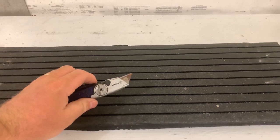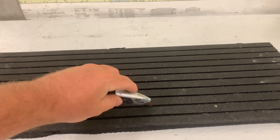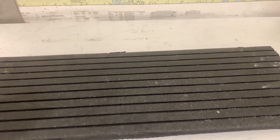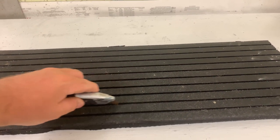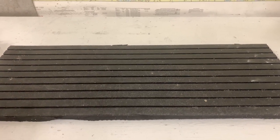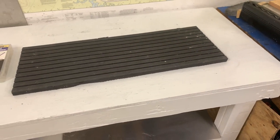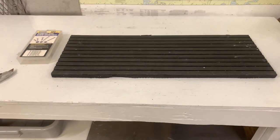We found this stuff relatively easy to cut. We used a regular utility knife and ran it in the grooves — two or three strokes was usually about all we needed. It cuts pretty easily, it's very heavy, and it helps the whole system. We highly recommend using horse stall mat for your project.